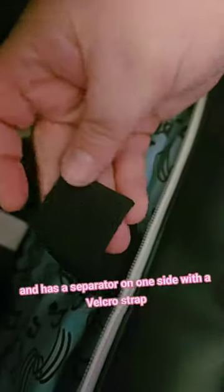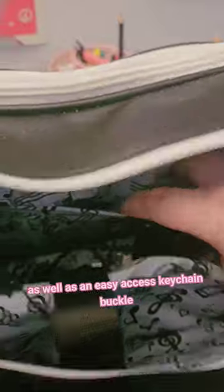The inside is huge and has a separator on one side with a velcro strap so everything stays in place. The opposite side has a zipper pocket and two thinner pockets, as well as an easy access keychain buckle.